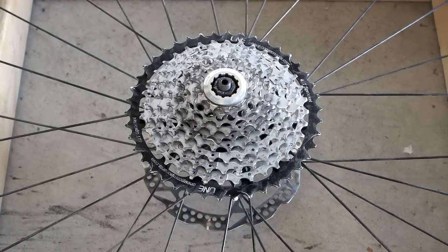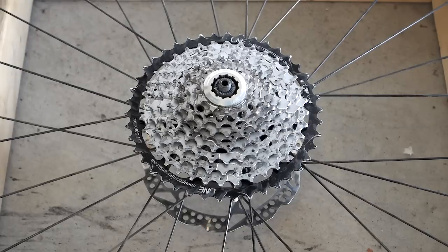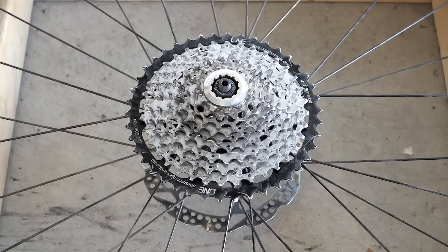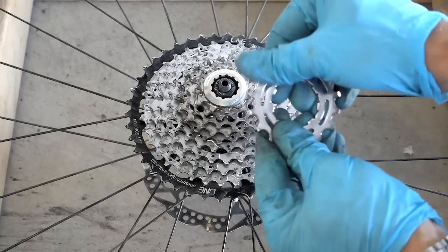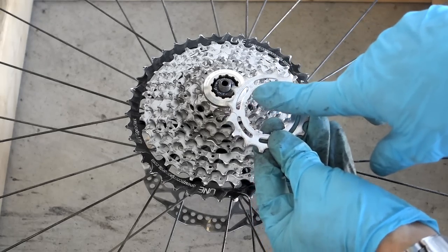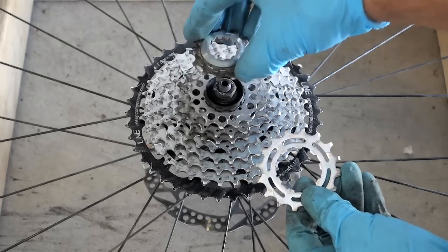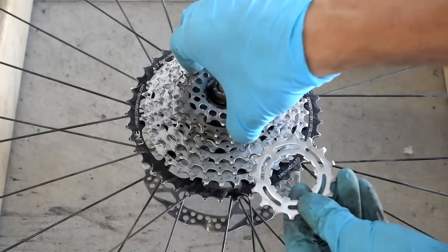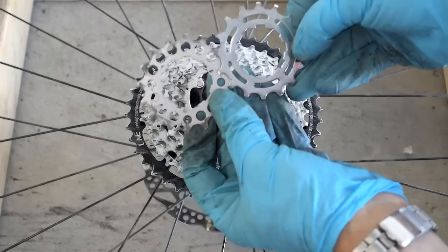Hi folks, quite a few have asked me what the difference is between the 16T cog from Shimano — that would be from an 11-32 XT cassette — and the 16T cog from 1-Up, you see it right here. It's usually provided for free with 42-tooth cassettes. You can see here '1-Up Component 16 teeth.' And if you look at my cassette here, this one I have installed — this is the 16T from Shimano. So what is the difference between these?